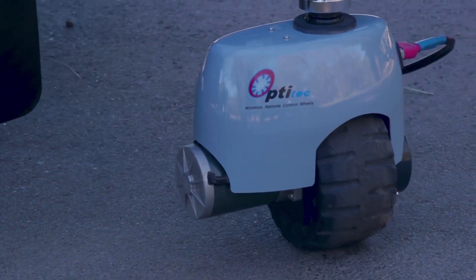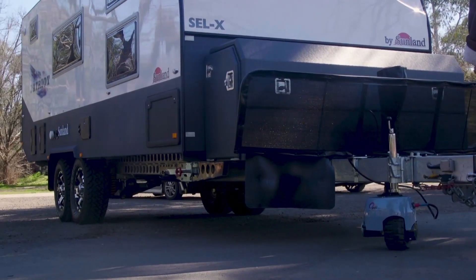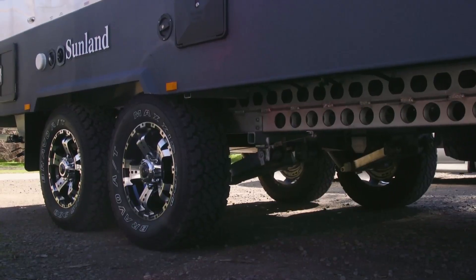I've just moved this caravan off the bitumen onto the gravel and it's not even a level surface — and guess what? Didn't even crack a sweat.